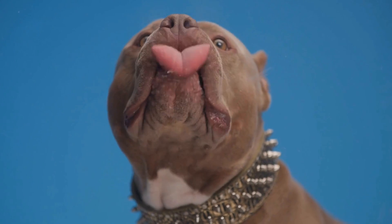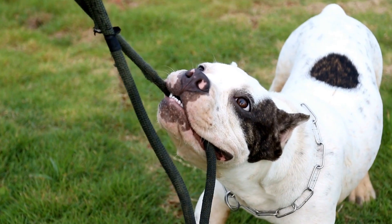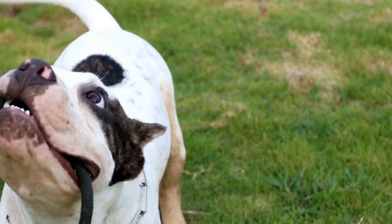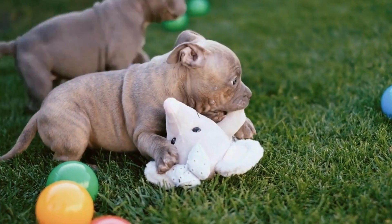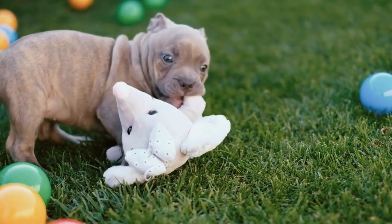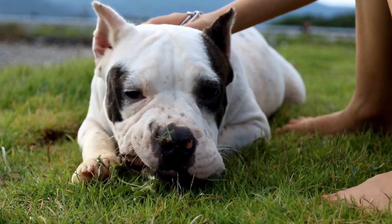1. Socialization from an Early Age. One of the key factors in successfully introducing an American Bully to new people is proper socialization from an early age. By exposing your bully to various individuals, environments, and situations during their puppyhood, they will learn to adapt and be more comfortable around unfamiliar faces. This will help set the foundation for positive encounters with new people throughout their life.